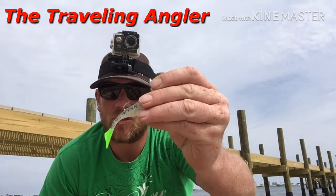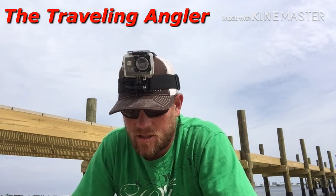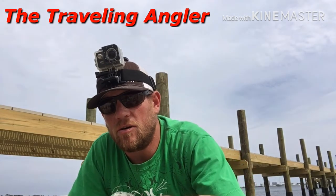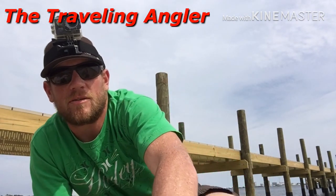All right guys, I wasn't having very good action, so I'm switching to — I believe it's the Saltwater Assassin with the chartreuse tail, sparkly gray on top, white on the bottom. I've done well with redfish and trout on this lure — the jig, paddle tail. So hopefully we have some better luck.